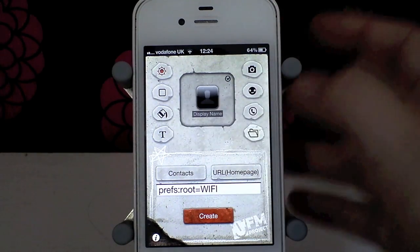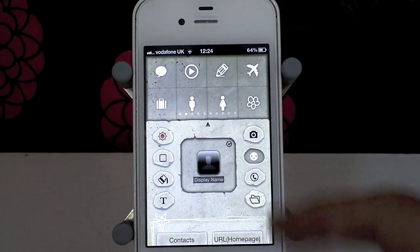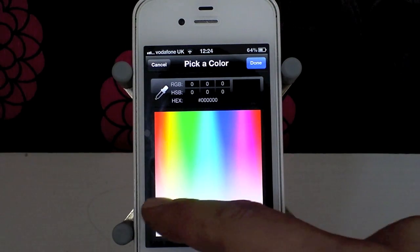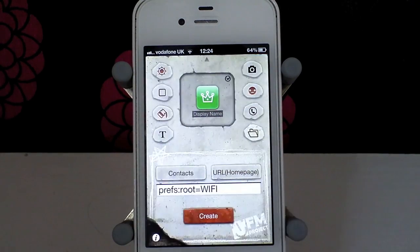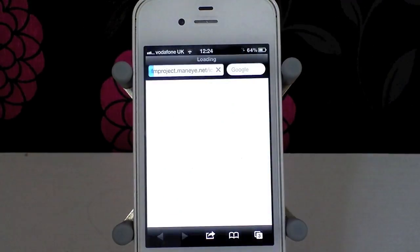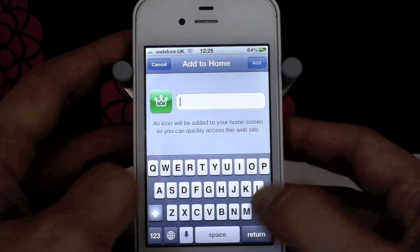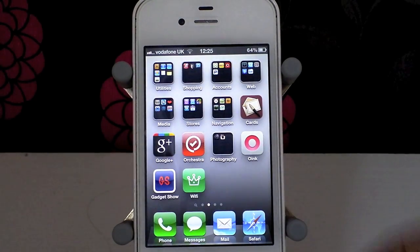Now we set up what we want the icon to look like. I've got a number of different icons — I'm going to give it a crown-style look. I can adjust the brightness and change the background colour. For Wi-Fi I tend to think of green, so we'll make it green. Click back, and I'm happy with that look. Create icon again, it does its uploading thing, and once again we tap the icon and Add to Home Screen. I'll call it Wi-Fi. And there we go — we've got the Wi-Fi toggle.